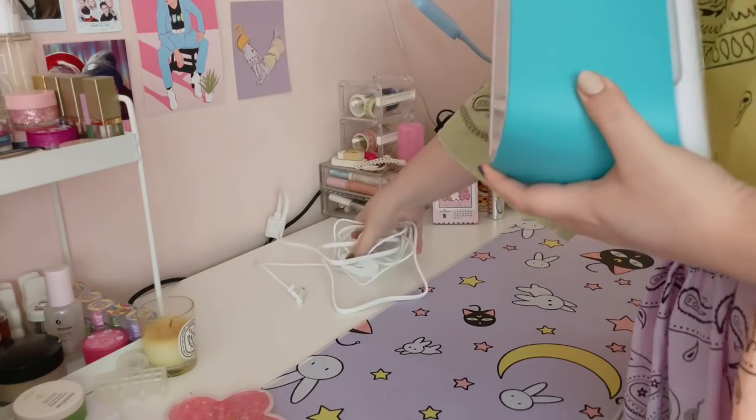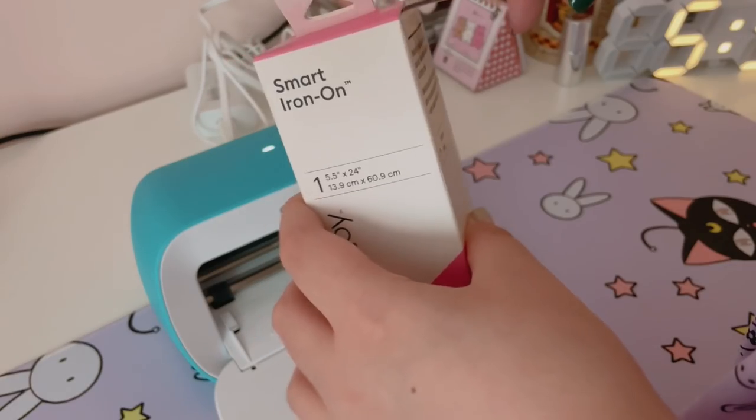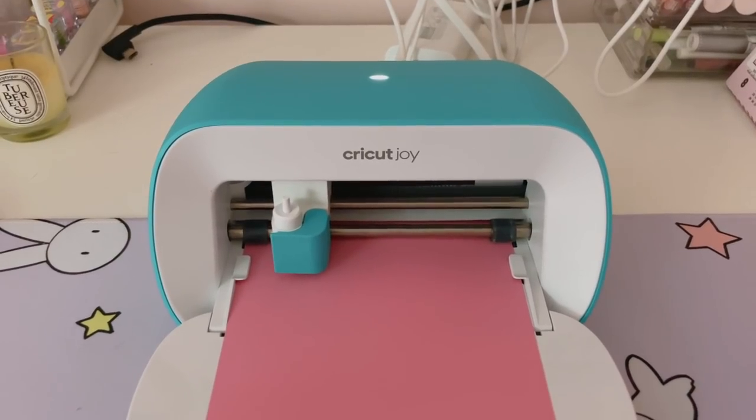Project number two is definitely the easiest out of the three. For this one, I was inspired by all of the tote bag videos I see on TikTok. I've always been a lover of a good tote bag, but TikTok really took it to the next level — everyone just has all these really cute aesthetic tote bags. I had a couple of blank tote bags that I decided to add my own design to. For this, I used my Cricut Joy. I love the Cricut Joy because it's small, portable, but also really powerful — you can just make so much with it. I used some pink iron-on permanent vinyl, specifically the Smart Vinyl from Cricut, because you don't need anything else — just the vinyl, you can load it straight into the machine.